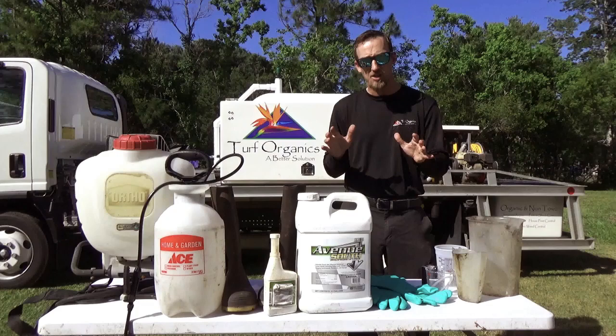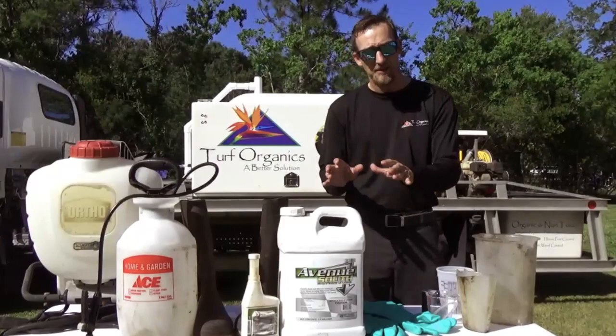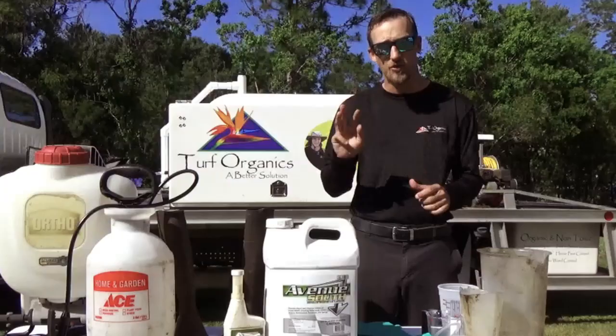Now, this video is going to be true for St. Augustine grass, zoysia grass, and Bermuda grass. These products I'm recommending can be used on more, but I am going to talk label rates and the label rates I'm talking about are only going to cover these three grasses.